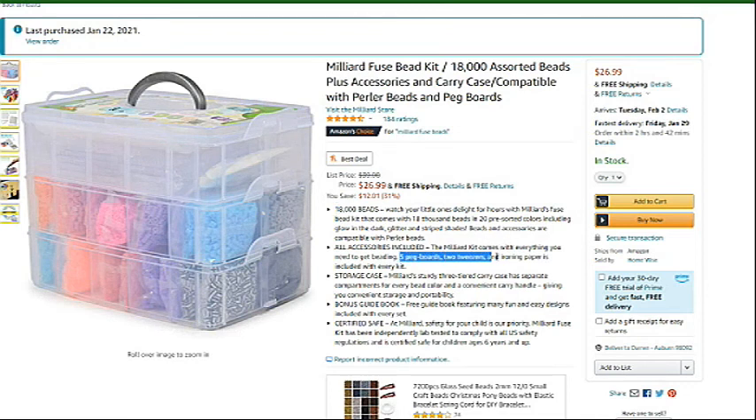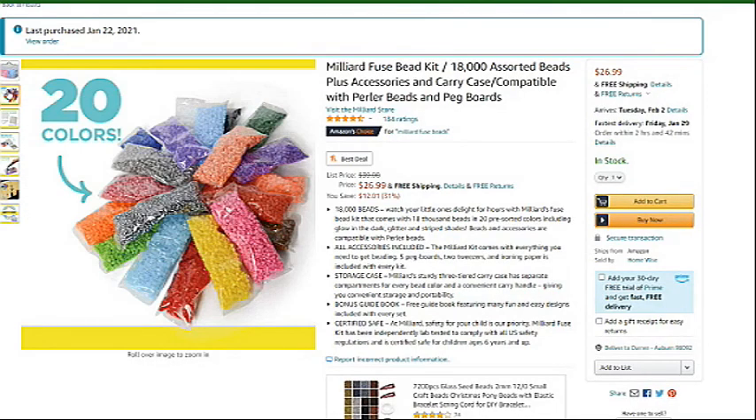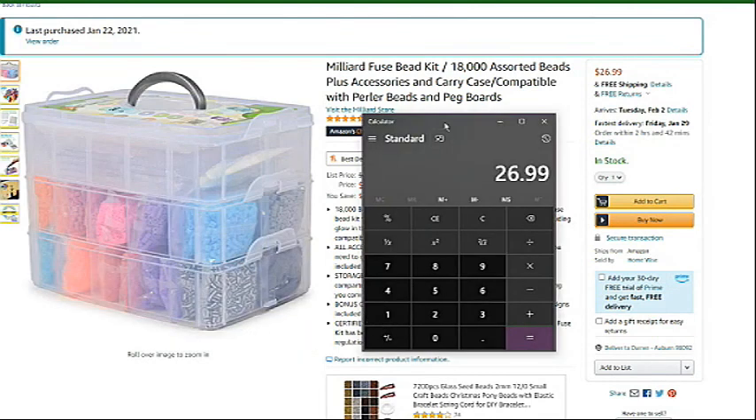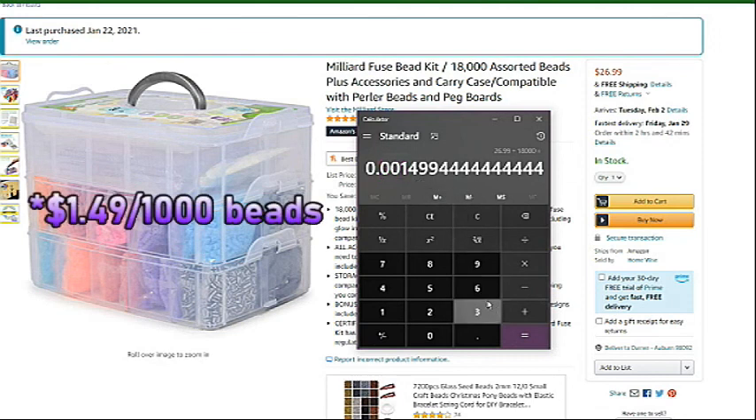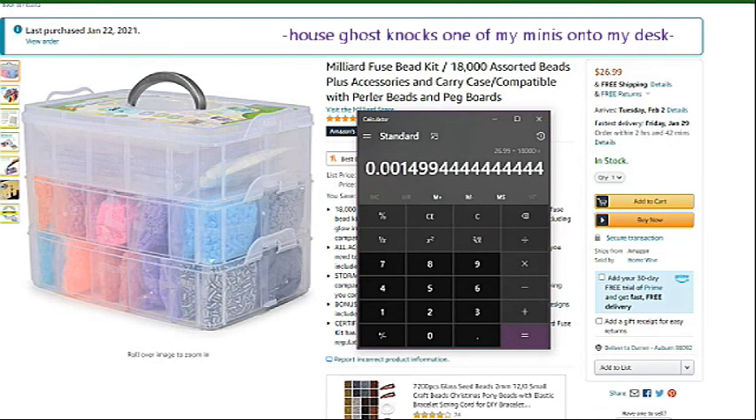$26.99 is a really good price for this because not only do you get a decent amount of beads with it, but you also get a bunch of accessories and the container itself. I wanted to see what the price of beads would be if we were only buying beads — $26.99 divided by 18,000 beads gives us $0.00149 per bead, which is actually pretty good. That puts you at a dollar per thousand beads, which is a very good deal.